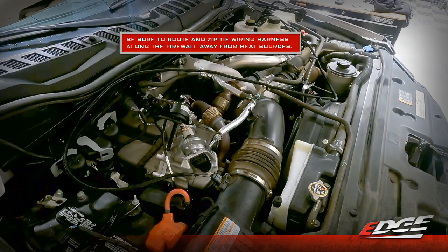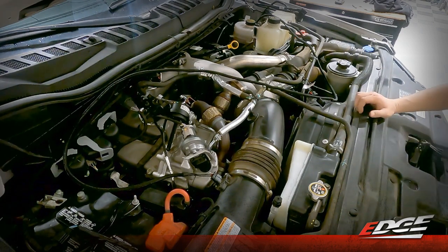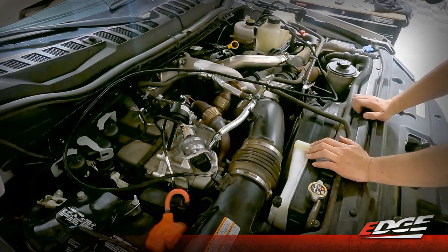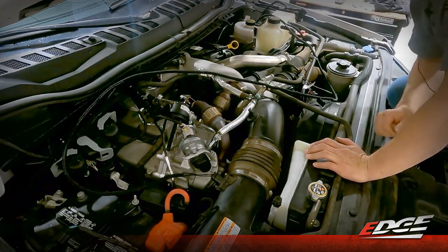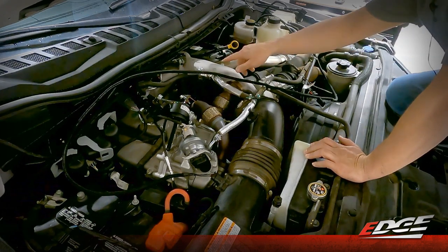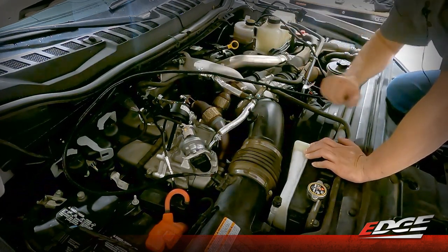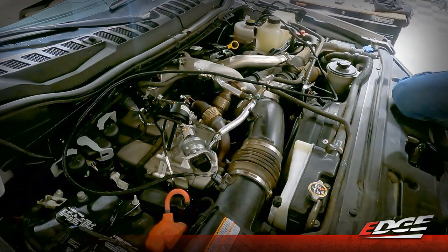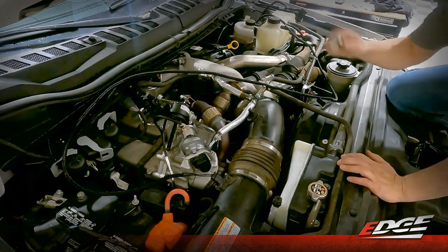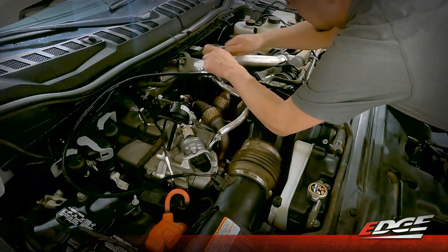Next, we're going to move on to our MAP sensor, which is located on the top of the factory intake plenum. Right below the cowl, this one is a little bit tougher to get to, but you'll see it right here at the top of the intake plenum that's feeding air to the cylinder heads. On the 2020 and newer trucks, Ford started installing a metal bracket over that MAP sensor, so we need to remove that bracket to get access to the connector itself. This is done with that same quarter inch ratchet but an eight millimeter socket — we basically just need to loosen the two bolts that hold that bracket on.